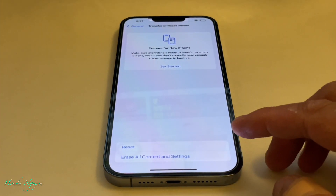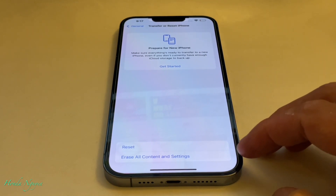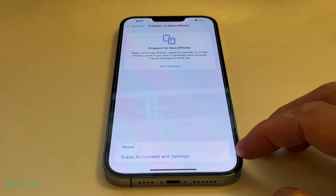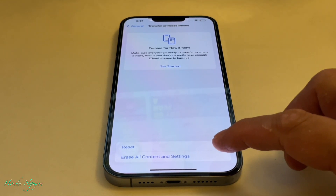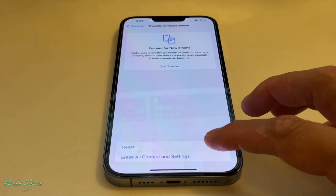We'll go ahead and tap on Reset iPhone. Our purpose today is to reset the whole phone to factory settings, so you want to click on the one that says Erase All Contents and Settings. That is the option we need to reset the phone back to brand new, or factory.